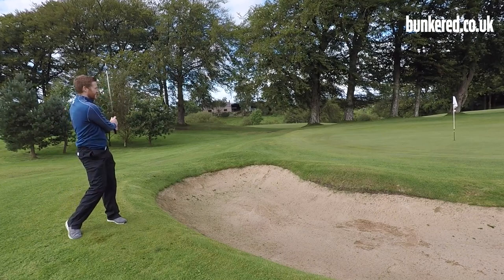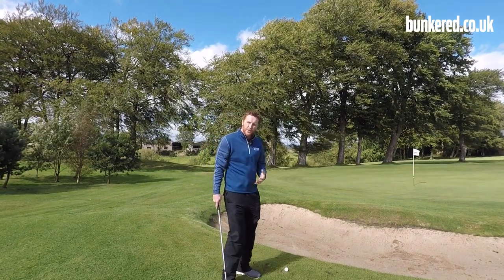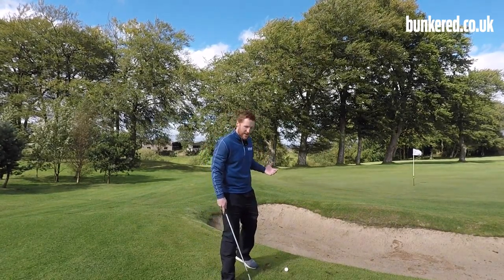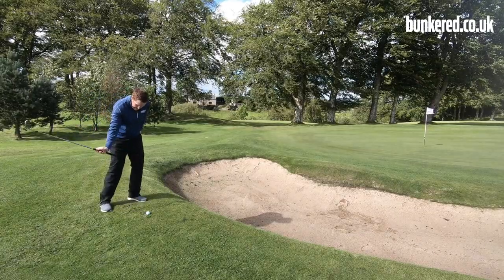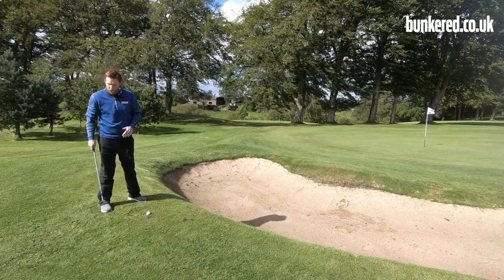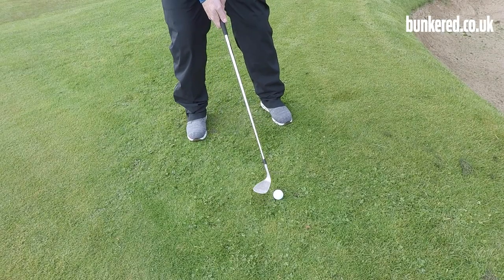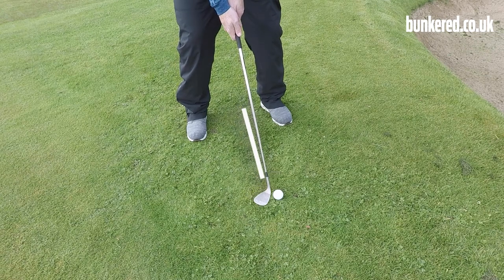When it comes to the shot, we want a nice shallow angle of attack because we want to maintain that loft through impact. We don't want to get too steep - if we get steep we end up decreasing the loft and the ball is going to come out a lot lower than we want. A way to help with that is to move the golf ball slightly further forward in your stance.